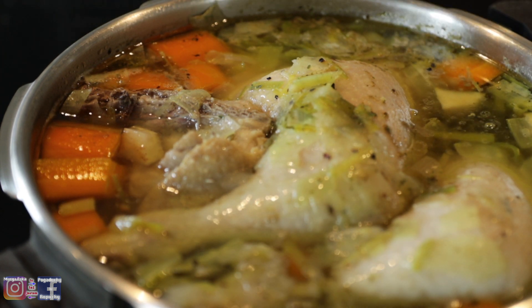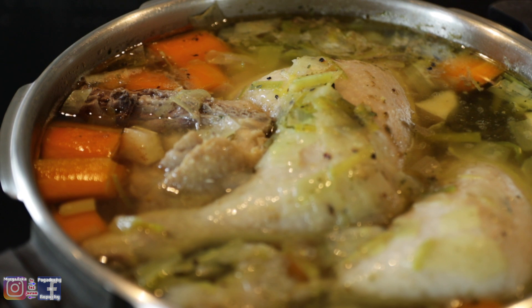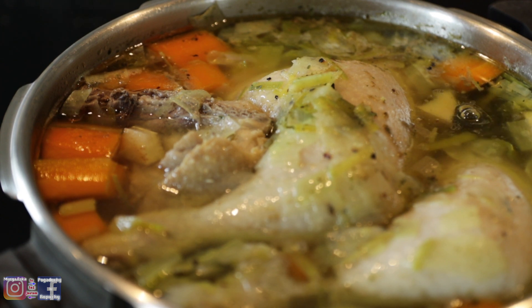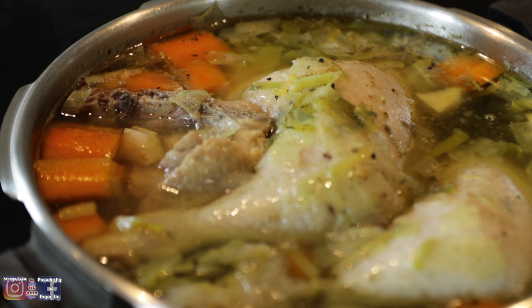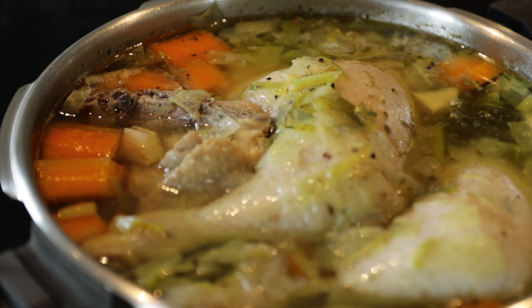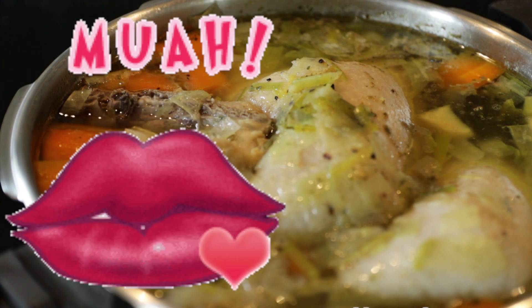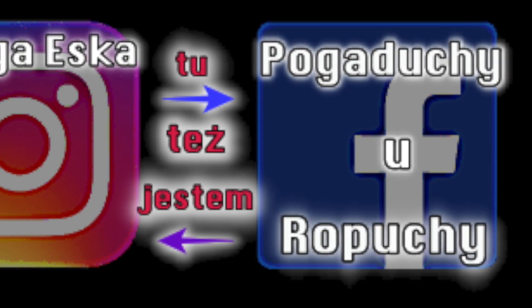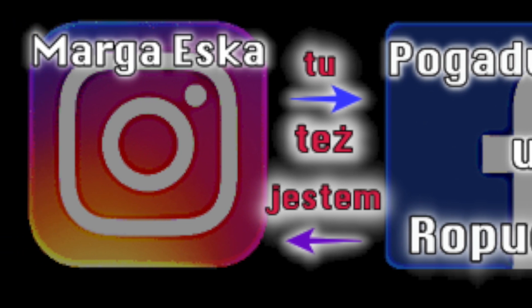Mam nadzieję, że wam się ten rodzaj filmików spodobał i od czasu do czasu mogę dla was gotować. Pragnę was serdecznie pożegnać i życzyć wam radości, spokojnych dni, radosnych dni. To, co słychać, to jest Merlin — sobie ostrzy pazurki o metalowy stół. Pamiętajcie o mnie, przychodźcie do mnie. Do zobaczenia, do następnego razu. Pa, pa!